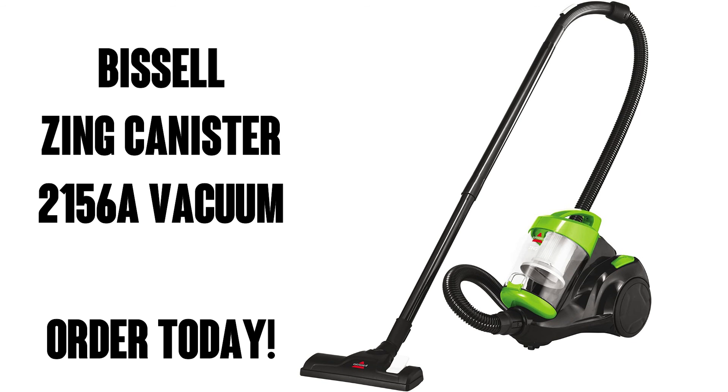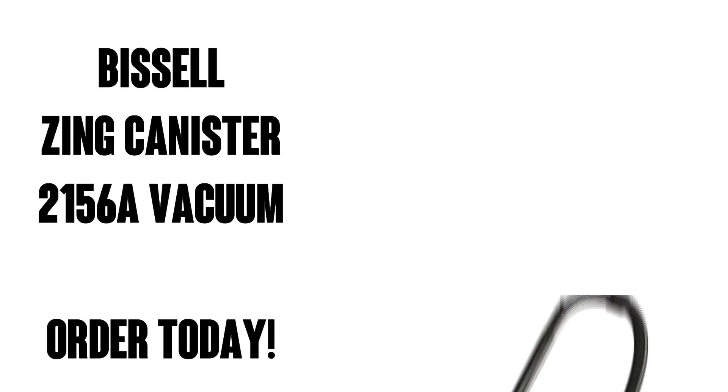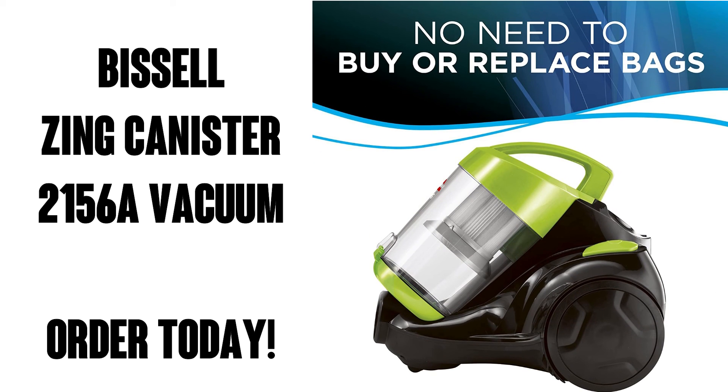So there you have it. You can pick up this sweet baby on Amazon Prime for free shipping and free delivery. You're gonna love it.